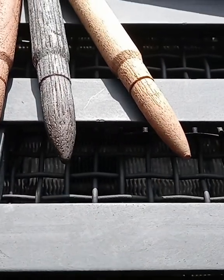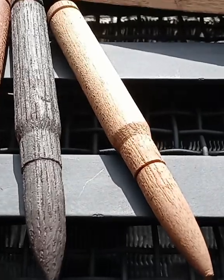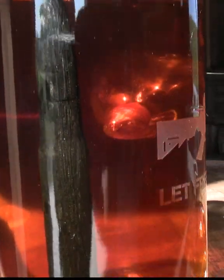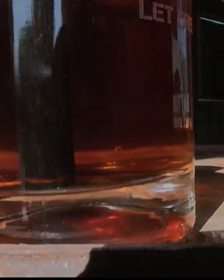You ask, does it work? You can bet your sweet little keister it works. It works just like a bourbon barrel, only inside the bottle.